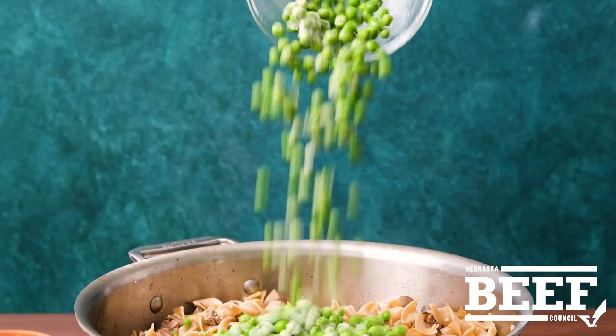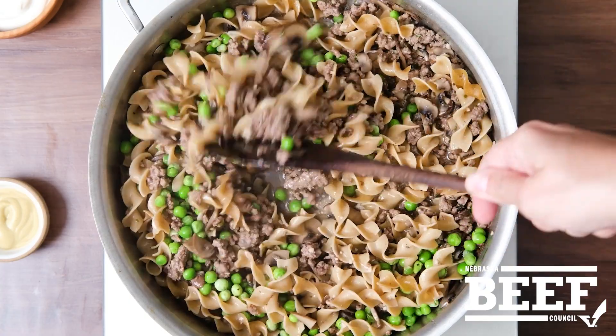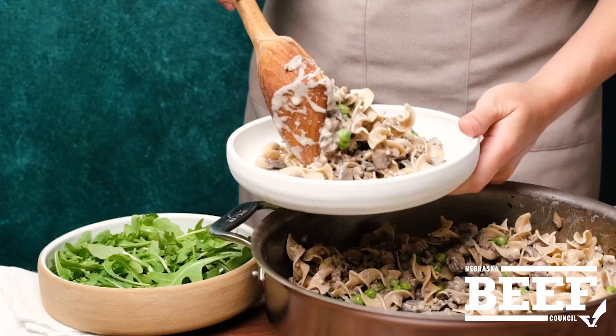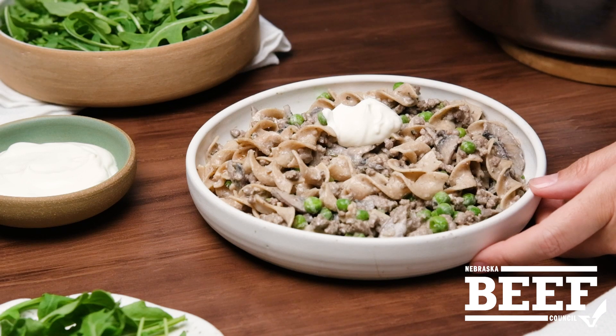Frozen peas easily add color and texture to each bite. And another element to deepen flavor without adding fuss is stirring in Dijon mustard. But it's not stroganoff without sour cream, so stir it in or serve with a hearty spoonful. That's it for this demo of one dish beef stroganoff.